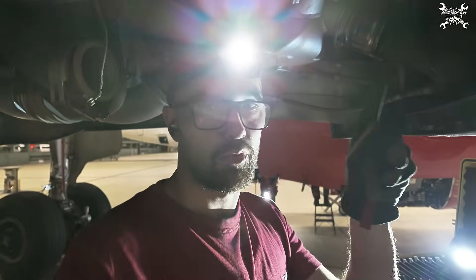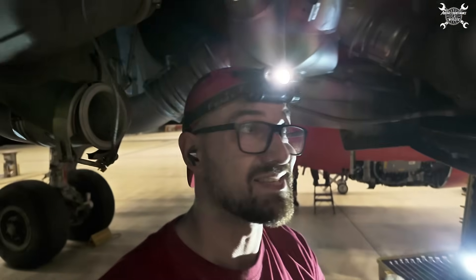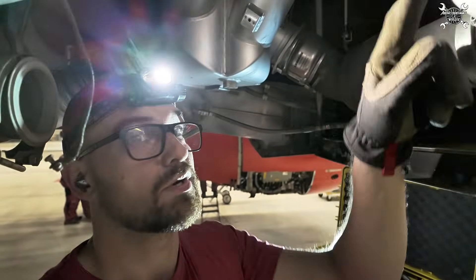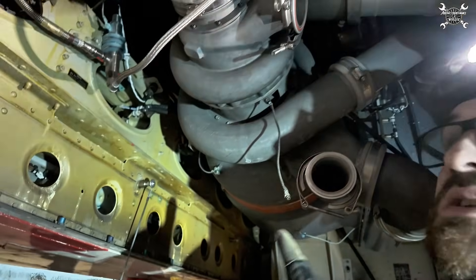The whole video about the reheater you can find up here or in the description below, where I basically explain the whole function of the water separation process. If you want, take a look at it — and now we're going to install the new bypass valve.